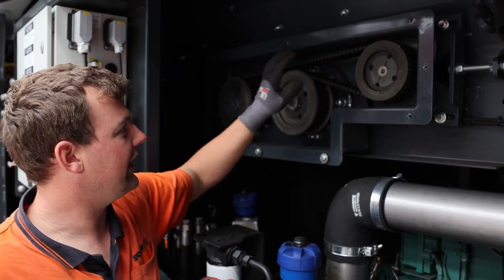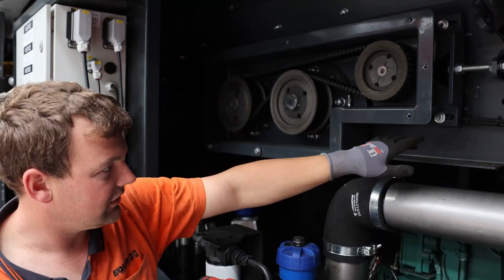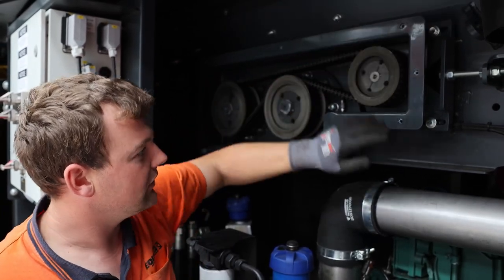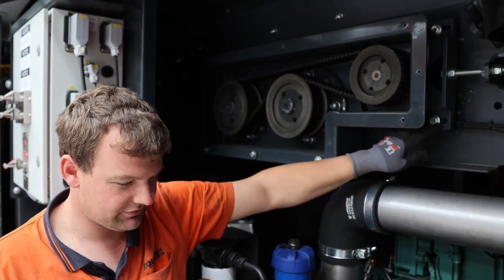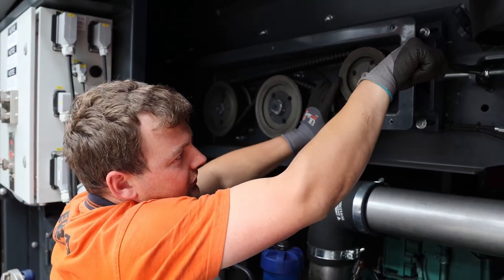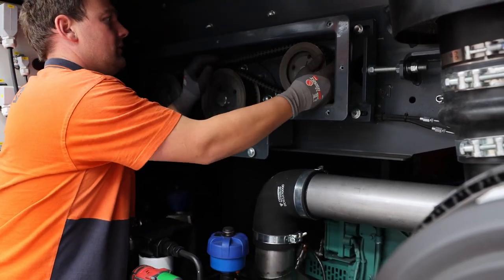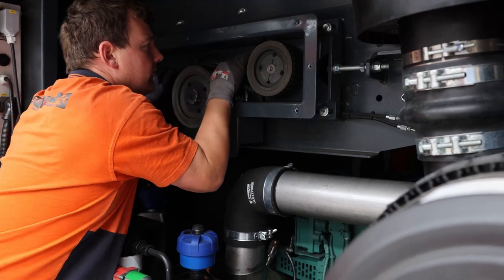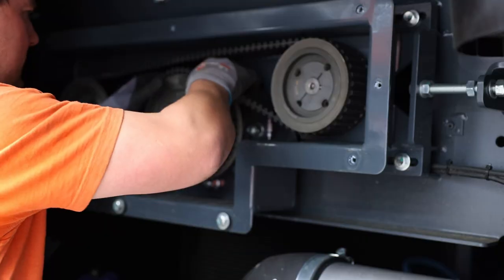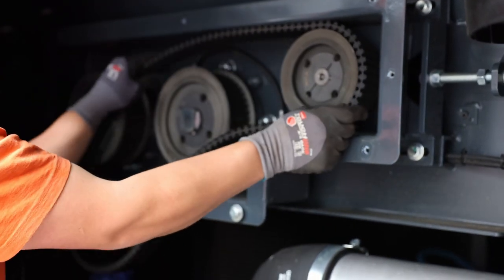To start off, we need to release the tension on the feeder belt. There are four damping bolts for the motor — we loosen them off, which I have done here, and then we need to loosen off the feeder. We're pulling the feeder forward enough so we can remove the belt, and then the belt can be removed.